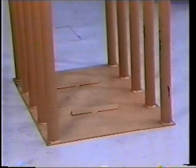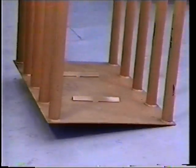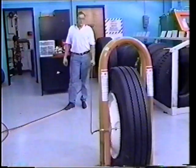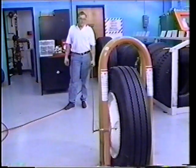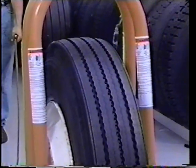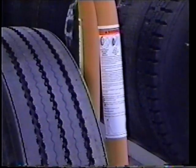All tire inflation cages must conform to OSHA standard 29 CFR 1910.177. Tubeless tires cannot be inflated when any flat or solid surface is in the trajectory. Read the warning label on the cage before inflating the tire. If there is not a warning label, contact Kentool for free labels.